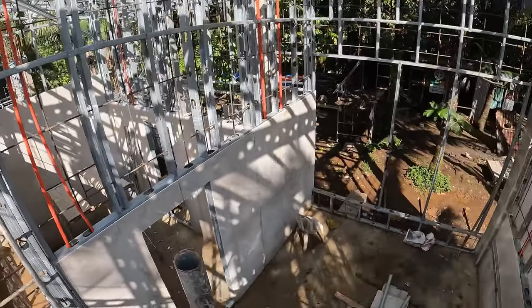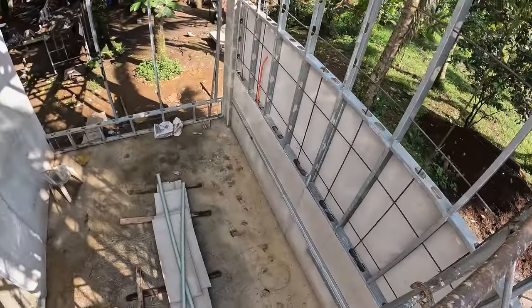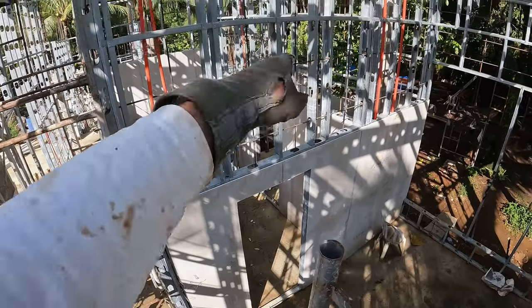Here's a shot looking down on the master bedroom and walk-in closet.